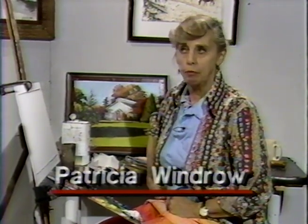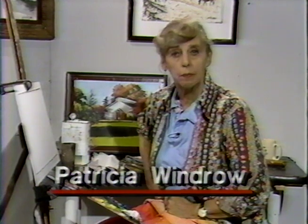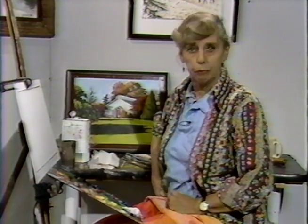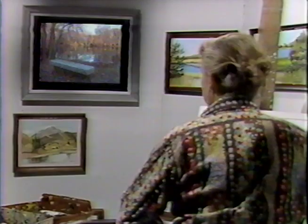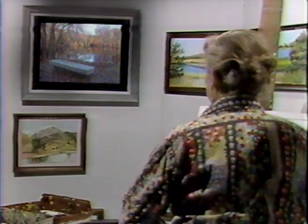When you paint from life, you are usually there. But because of the wonder of television, we can go out with a tape and tape a scene and then bring it back and work in the comfort of the studio, which is available to everybody if they have a camcorder.